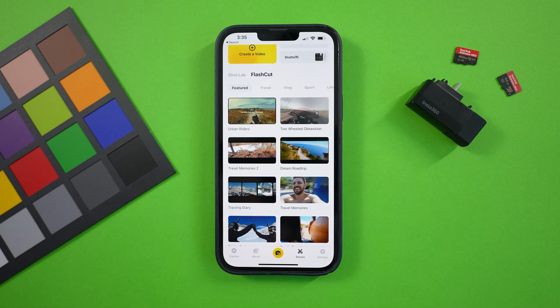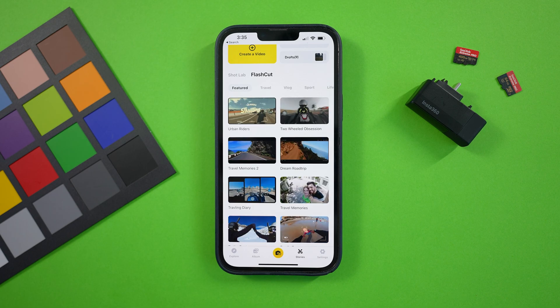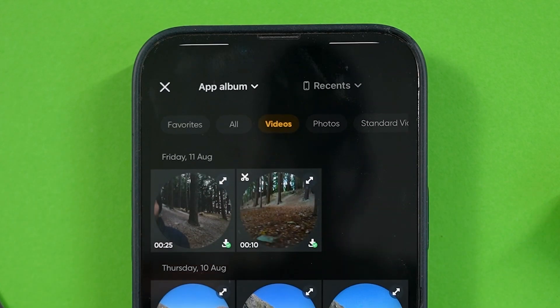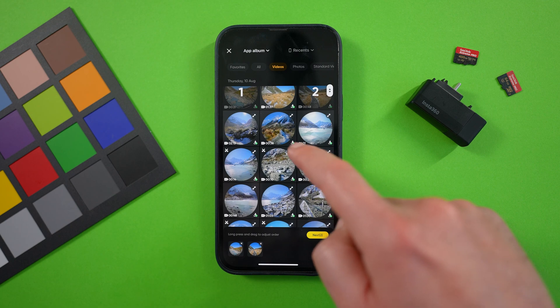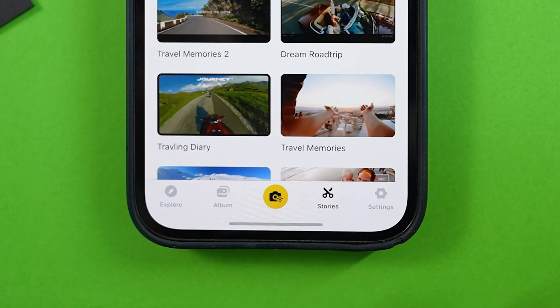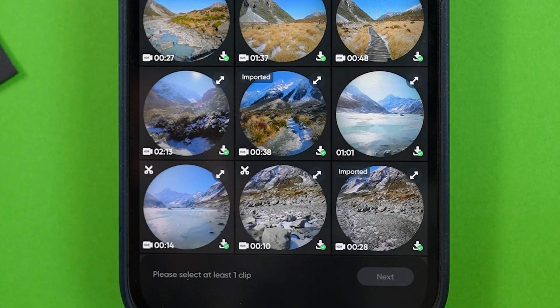What I would recommend is doing a fully customized edit where you have complete creative control. To do that, from the stories tab, tap 'create a video.' Just like before, it will prompt you to choose the shots you want to use in your edit. Tap on all the clips you want to use, then tap next to go to the editor. And don't worry, you can always add more clips in later by tapping this button.